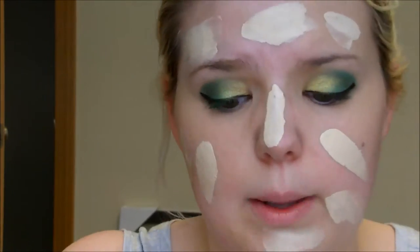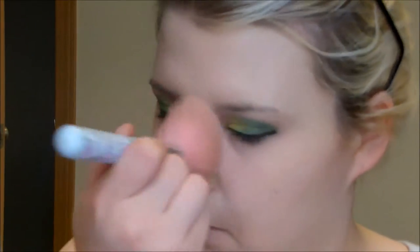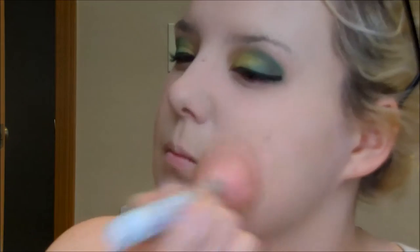Now I'm going to work on the face. I'm taking the ELF HD lifting concealer again — it is a bit too dark — but I'm putting it underneath my foundation and blending it out under my eyes and on any red areas I might have, blending it out with my favorite brushes, which I will link that video down below. Now I'm working on my foundation — this is the Maybelline Fit Me foundation — I do have a demo and review of it so if you want to see it please check it out.